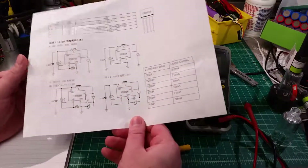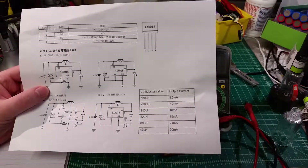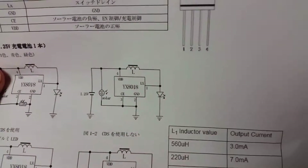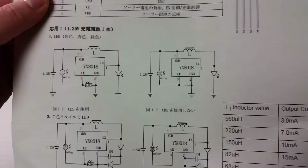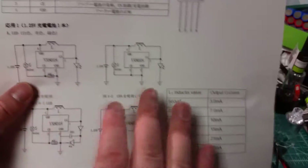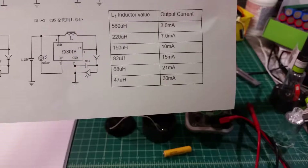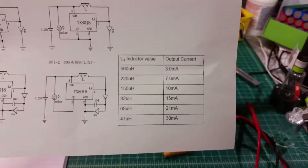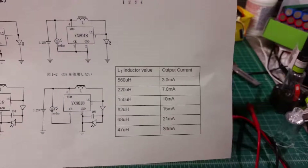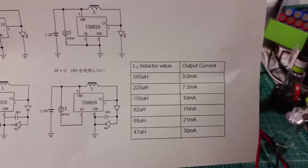I've pulled down the datasheet — unfortunately I wasn't able to find one that was translated, but I did find some that at least translated the inductor-setting section. This is a very simple circuit — just the battery, solar cell, inductor, and LED, nothing else. The important part: the inductor is a yellow-purple-brown, so a 470 microhenry inductor. That puts us between the 3 and 7 milliamp range. The high current we saw earlier was because we had it shorted out, so I'm going to test that current with the LED in-circuit.